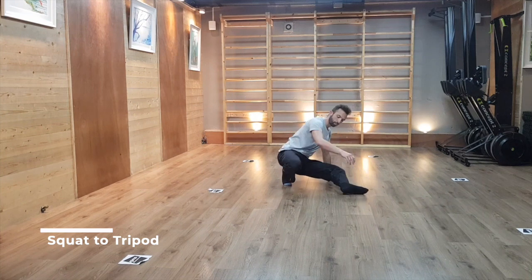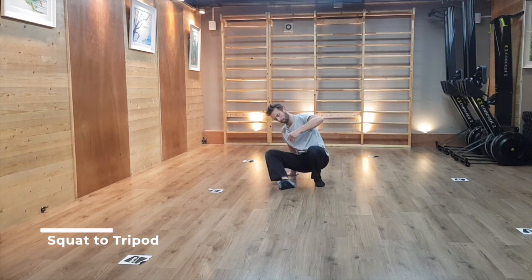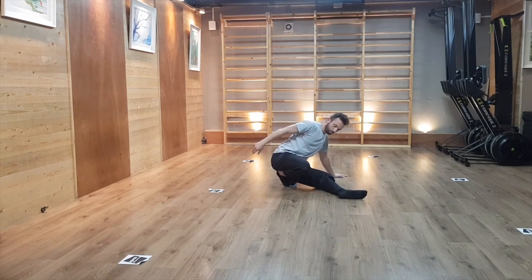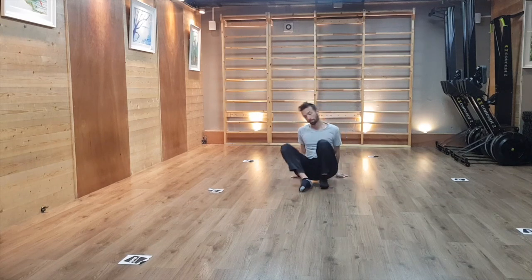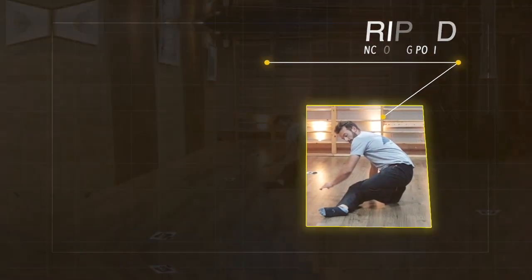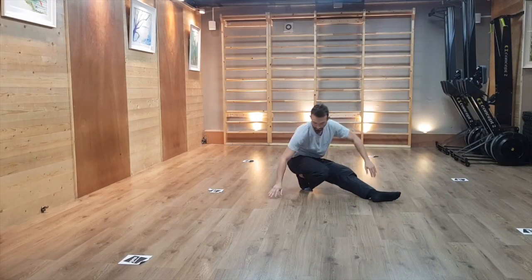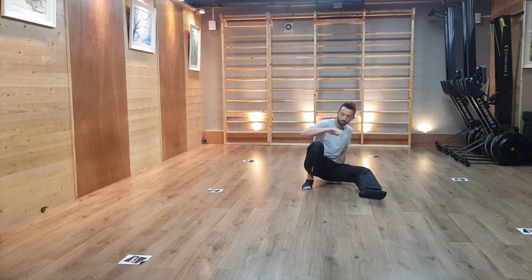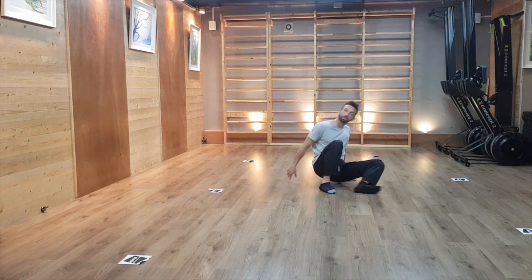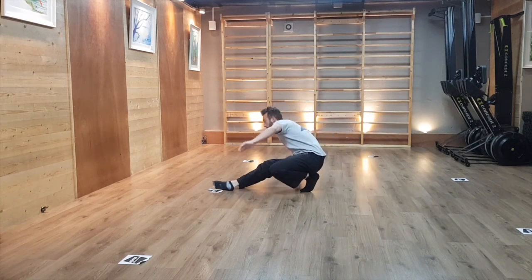From the squat position, we are going to transition into our tripod on both sides. Remember that the tripod is a very important gate or anchoring position in our floor methodology. To perform it properly, ensure your butt is sitting over the heel of the bent leg. In that grounded position, you should be able to release your arms and swap the hand finding the floor — try to find a flow from one side to the other and release any unnecessary tension.